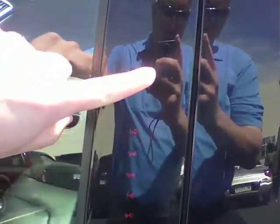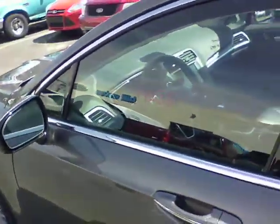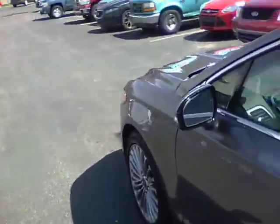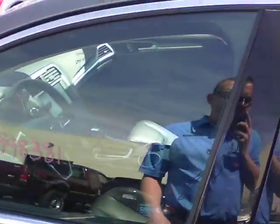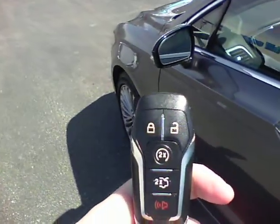You also have a key code on the door here. So if you were to lock your keys in the car on accident, you can actually put in a code and unlock it. A lot of people, if they're going to the park to run, running into a gas station, where they don't want to carry their keys with them, you can just leave the key in the car, lock it from outside, and then put in a key code to unlock it.